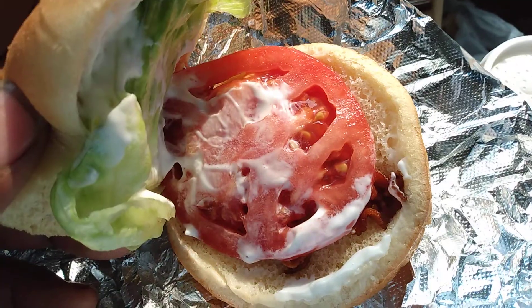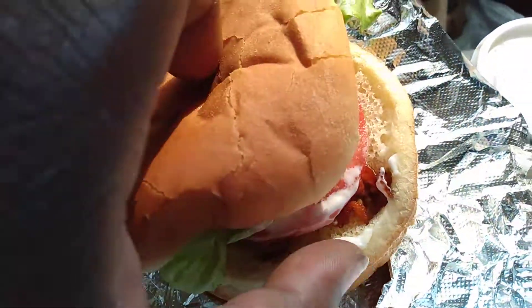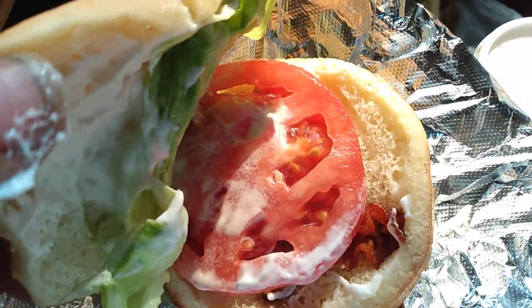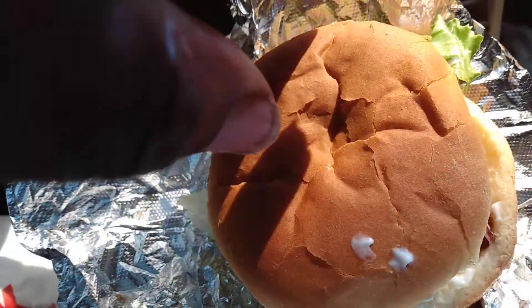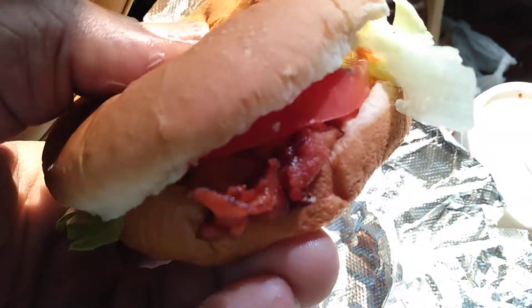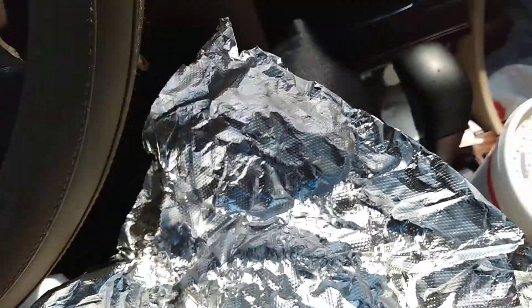Got the lettuce, tomato, the bacon on the bottom. The bacon, tomato, lettuce, mayo — y'all know, typical BLT. Let's put a little light from the side view of this Cookout BLT. Let's give it a taste and see what it tastes like.